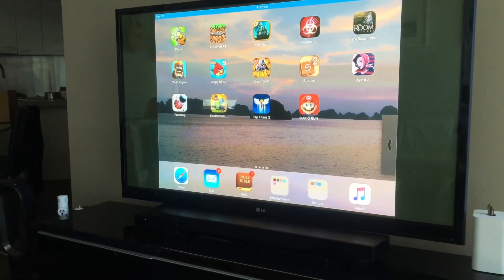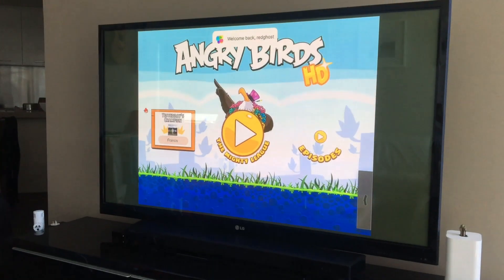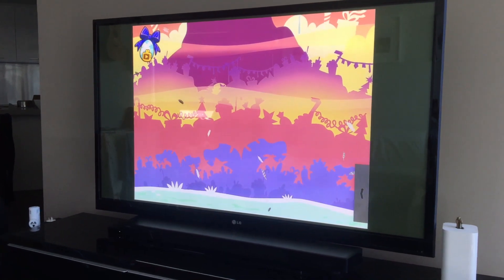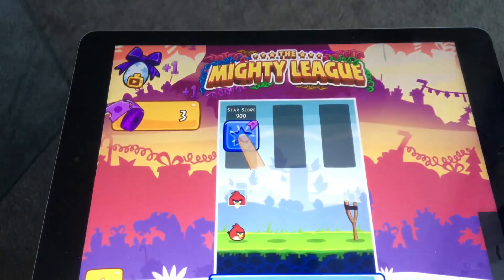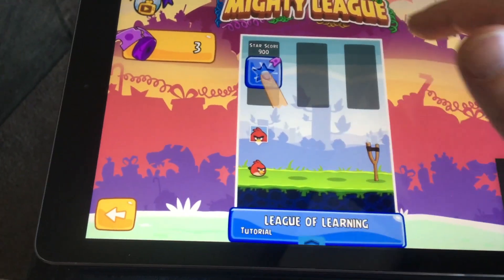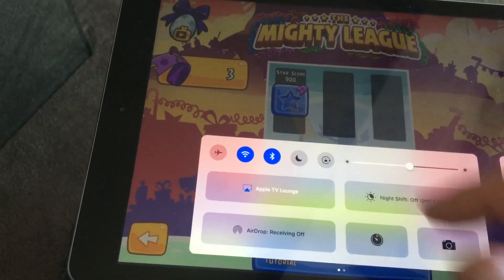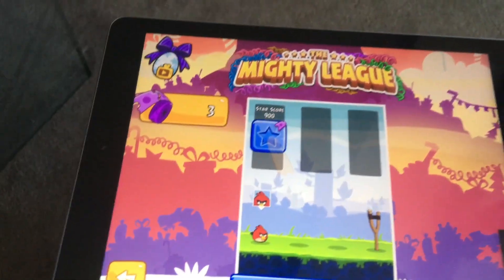I can open up a game — see the classic Angry Birds — and there you go, Angry Birds is now playing on my TV, being controlled from my iPad. It's mirroring, which is absolutely brilliant — a very cool feature. To turn it off, swipe from the bottom of your screen again, select AirPlay Mirroring, and turn it off.